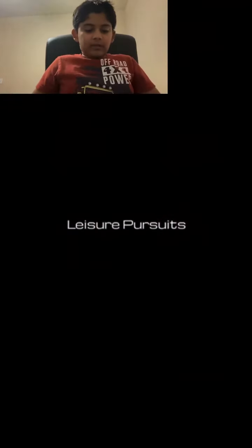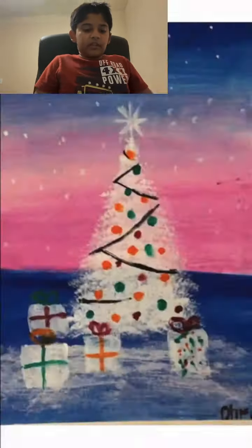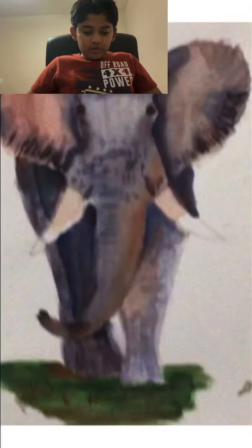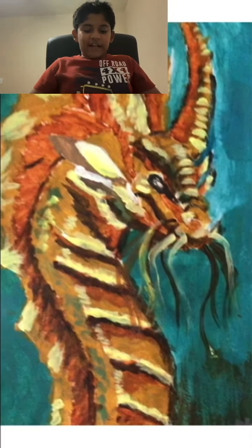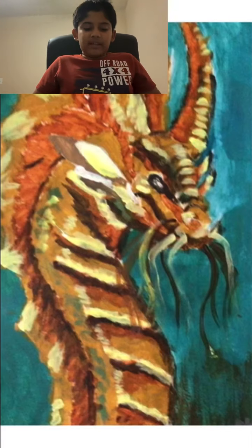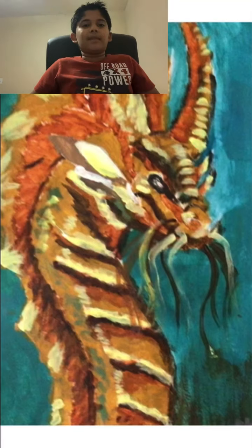Hi guys, it's me Dhruv and today I'm going to do another painting video. As you can see on the screen, I have all of these paintings — I chose this dragon painting. I go to a painting class and that's where I painted it.